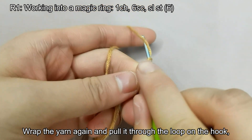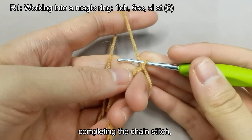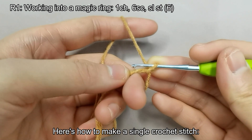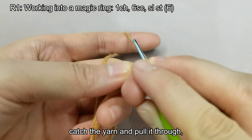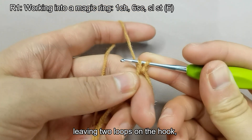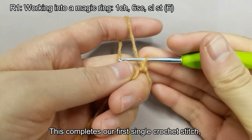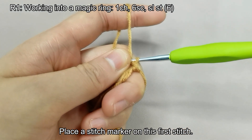Wrap the yarn again and pull it through the loop on the hook, completing the chain stitch. In the first round, we need to crochet six single crochet stitches. Here's how to make a single crochet stitch: insert the hook close to your finger, catch the yarn and pull it through, leaving two loops on the hook. Wrap the yarn again and pull it through both loops in one go. This completes our first single crochet stitch. Place a stitch marker on this first stitch.